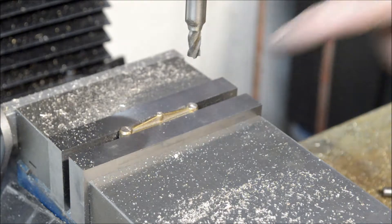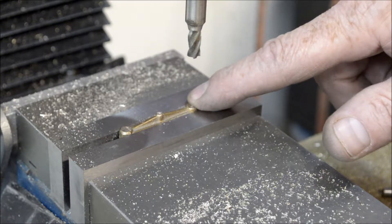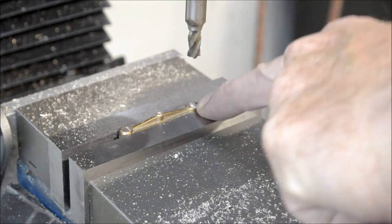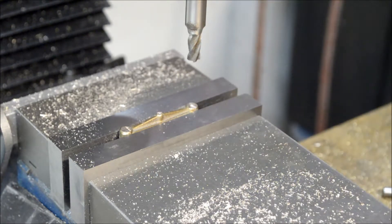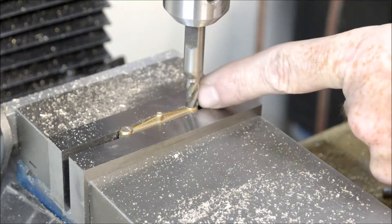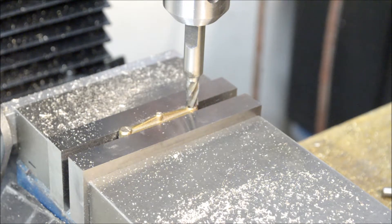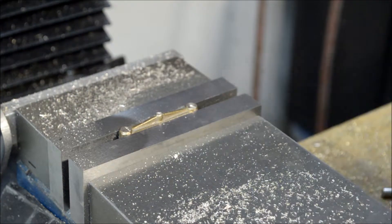I've got to drill a nine sixty-fourths hole — it's got to be centered on the boss, then measure over about an inch and a half. I'm using a quarter-inch end mill in the chuck just as a guide to eyeball and center the drill chuck over the boss, moving it back and forth ever so slightly. That's done.